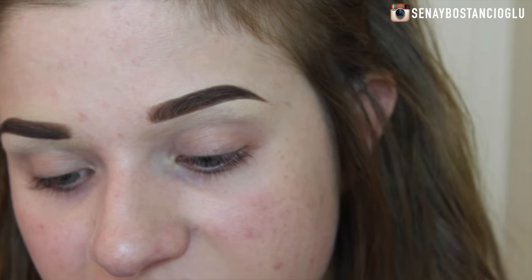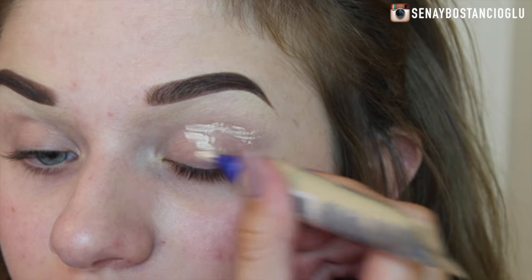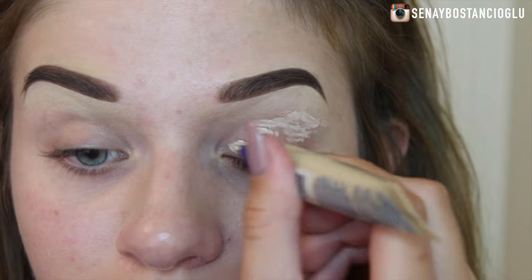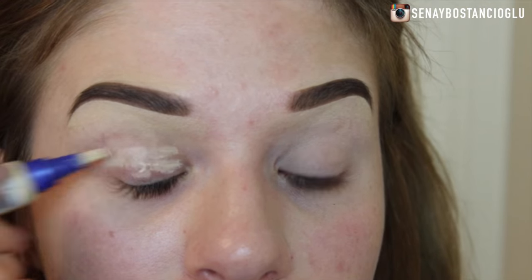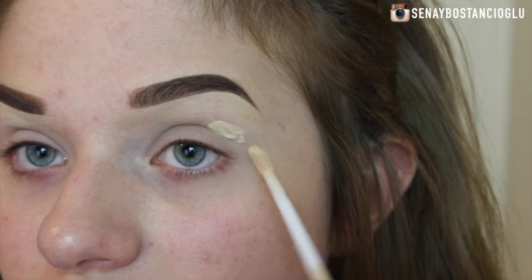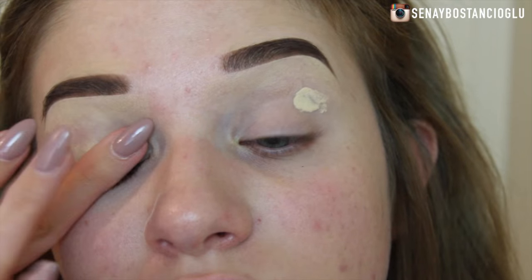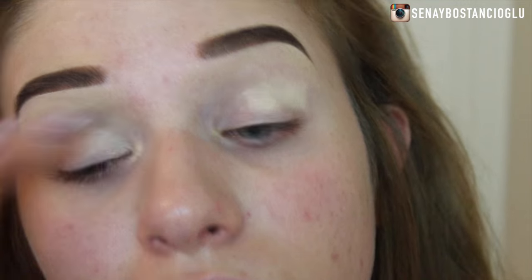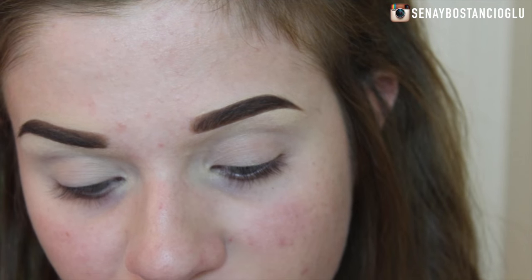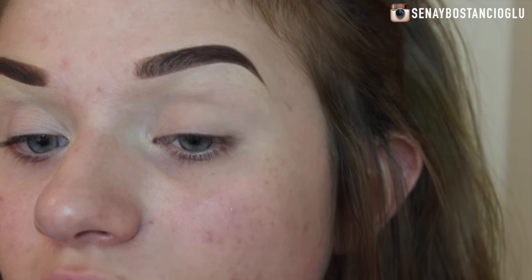Now I'm going in with some concealer — this is the Match Perfection Concealer — and I'm going to pop this on my lids just as a base for my eyeshadows. I'm also taking some Wake Me Up Concealer because the coverage is a little bit better on it and I just want to conceal the colour of my eyelids since they're quite purpley and red. To set my eyelids I'm just going to take the Rimmel Lasting Finish 25 Hour Powder and set those areas before going in with the eyeshadow.